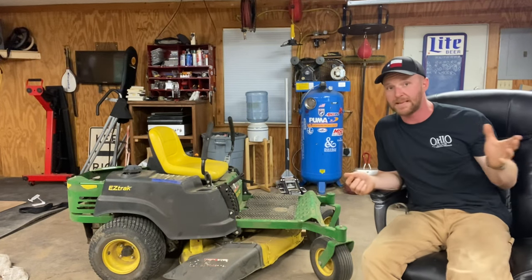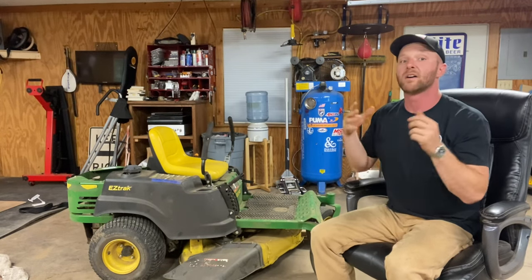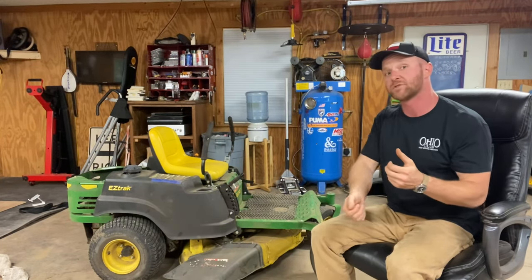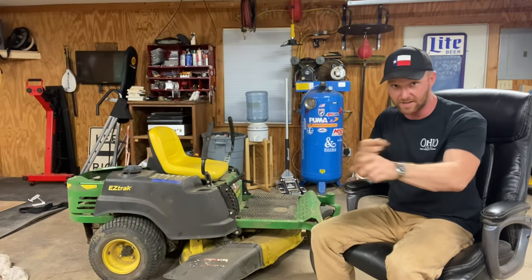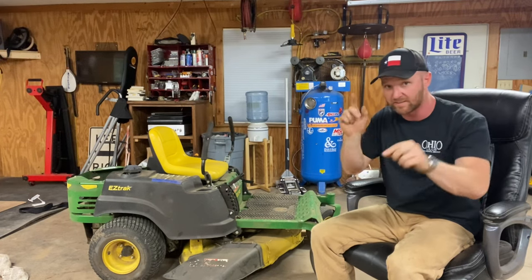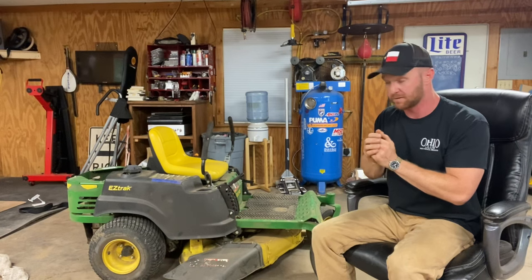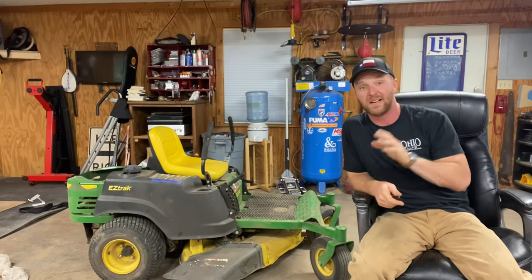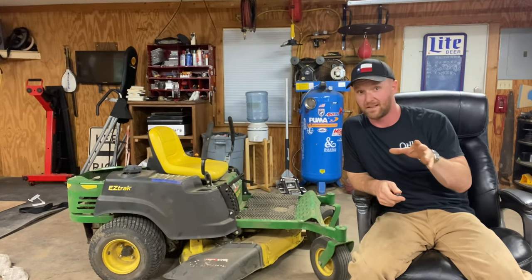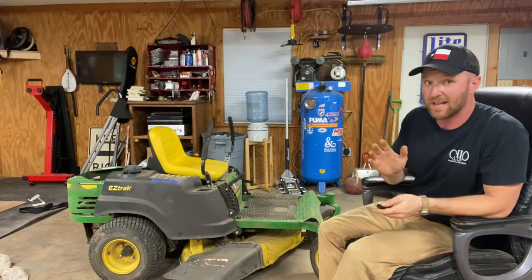Now, there are two types of transmissions on these zero turns. They're all made by the same company, Hydrogear. But on the larger units, they are serviceable, meaning they have a drain plug and an oil filter, and you can actually service them while they're on the lawnmower. On these smaller lawnmowers, like this 42 inch John Deere, they're sealed units from Hydrogear — they don't have a drain plug, they don't have a filter. They are not meant to have their oil changed. They're supposed to be lifetime. But I'm going to show you how to do it anyways.